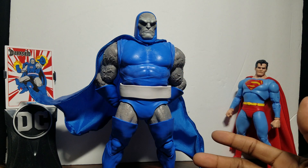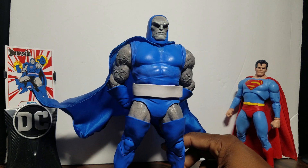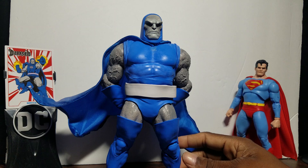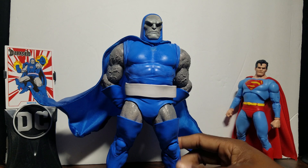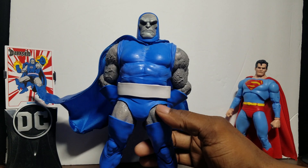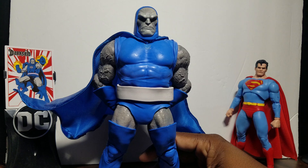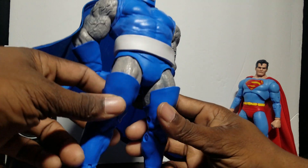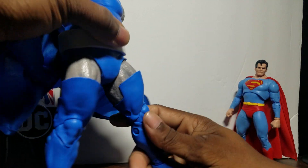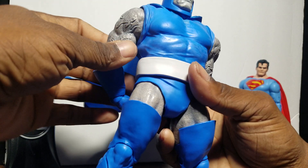I like how he came out. At $40 retail you get two sets of hands and an extra head — I'm sold. Darkseid usually just stands there so the legs not bending isn't a huge issue, but I did customize his legs to give him more poseability so he can kick out a little more, because you won't get those kicks right out of the box.